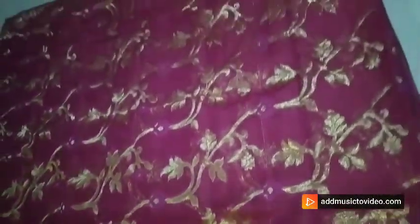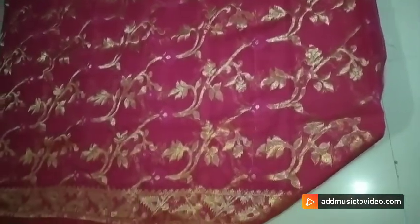And price is very much affordable. For booking you have to WhatsApp us at 9007-842-747 with a screenshot of the sari.